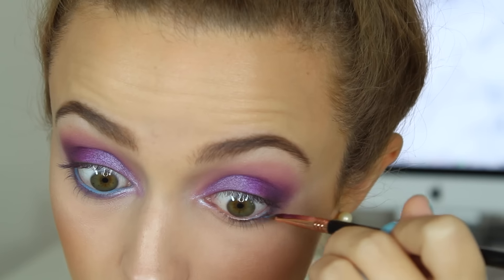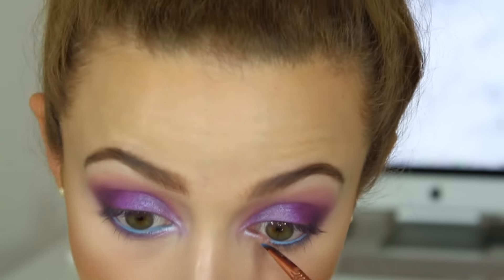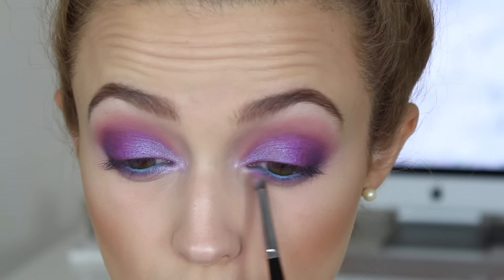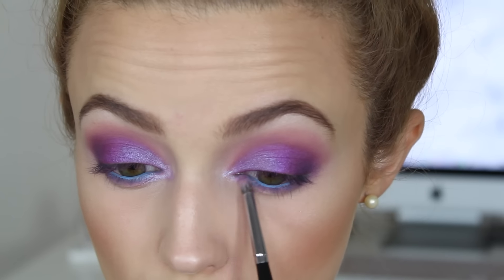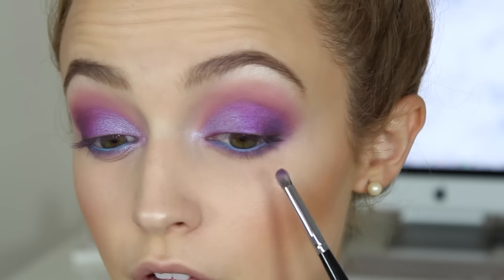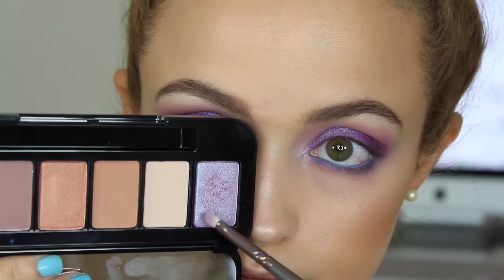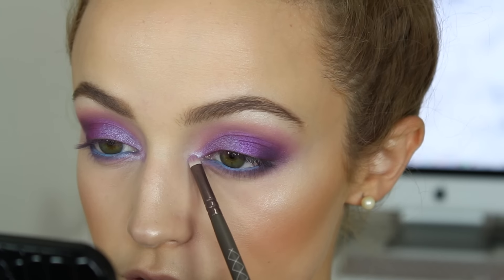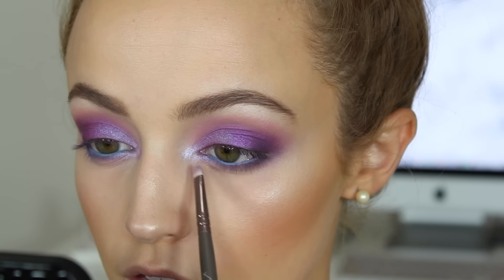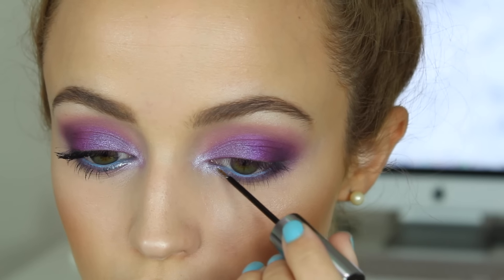I'm taking this Anastasia waterproof cream color in the shade Ocean and using this to line my waterline — any baby blue or periwinkle blue will do. I'm sorry that in certain clips my face looks warmer; it's something with my camera settings. I just bought a new camera so hopefully it won't happen anymore. For my lower lash line I used pretty much the same eyeshadows as on my lid, and now I'm going back in with La La Lavish on my inner corners and dragging it along my lower lash line as well.